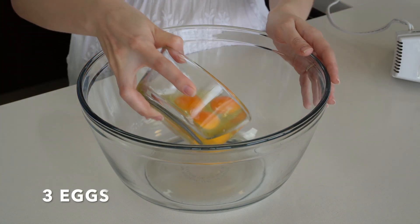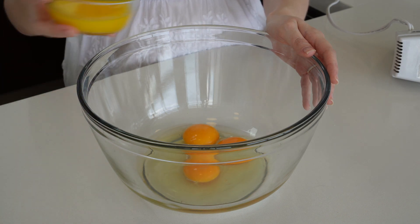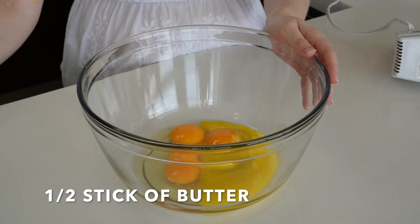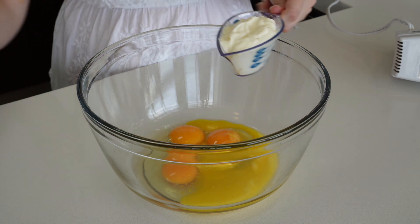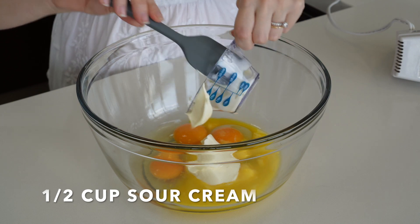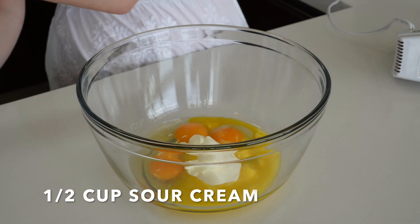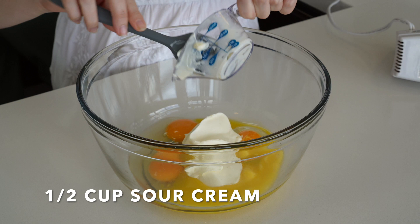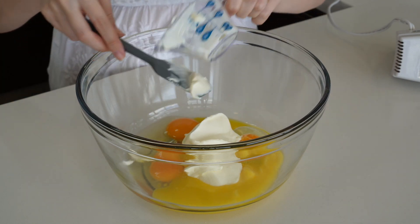First we're gonna add three eggs. We are going to add half a stick of butter, melted but cooled down, because we don't want the eggs to cook. We're gonna add half a cup of sour cream.